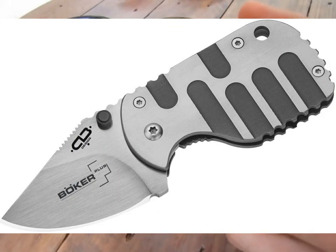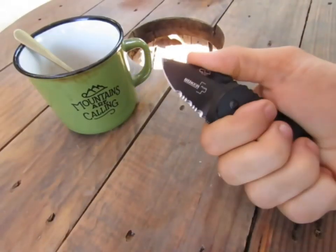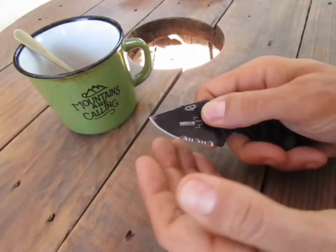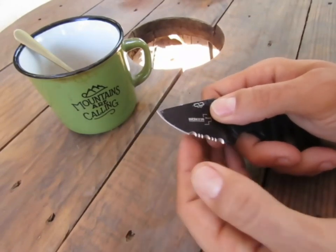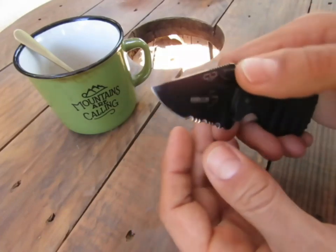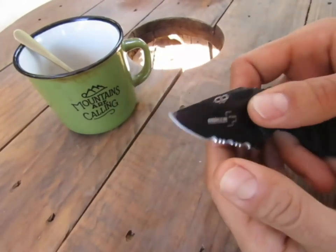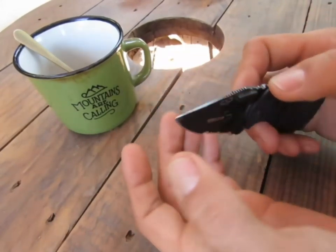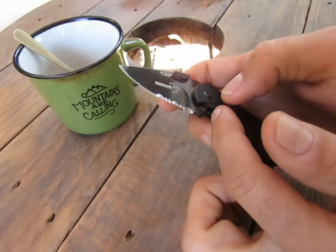Il a un look que je trouve assez sympathique, mais cette prise en main ne me convenait pas complètement. Cette grande courbure peut être intéressante si c'est uniquement en lame lisse. J'étais quand même un peu limité avec cette courbure, et la pointe a un angle assez important. Pour des travaux un peu minutieux, je trouvais que la pointe n'était pas forcément adaptée à tous mes besoins.